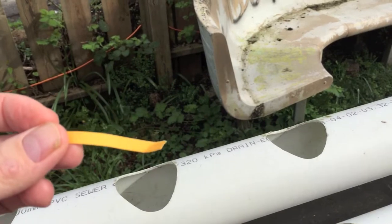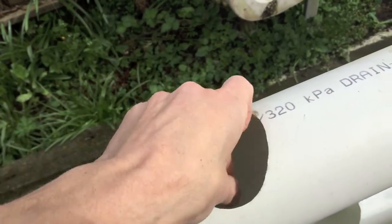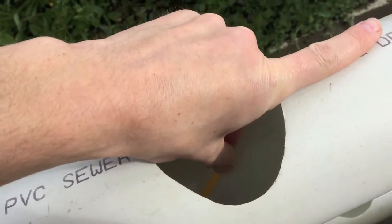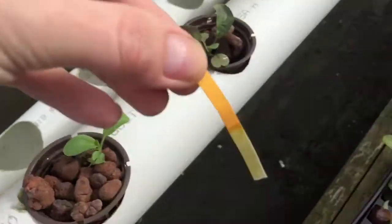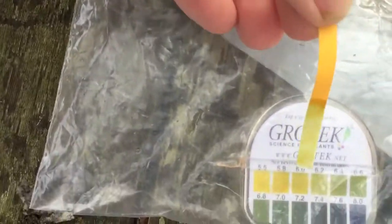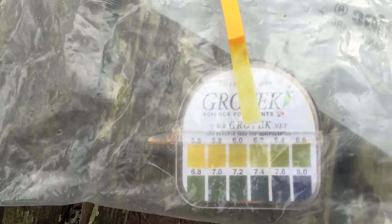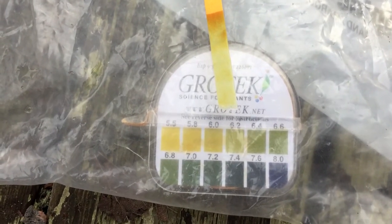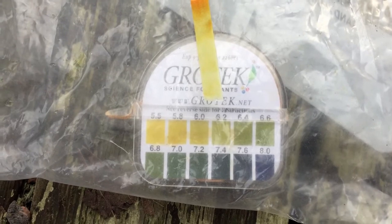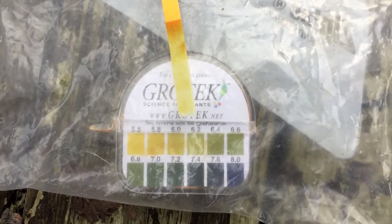We're going to go ahead and check the pH. I'm going to use this pH tape, stick it in the nutrient solution, hold it in for a couple seconds, and compare it to the chart. I would say we're sitting at about between 6 and 6.2, so we're within that range of 6.0 to 6.5.